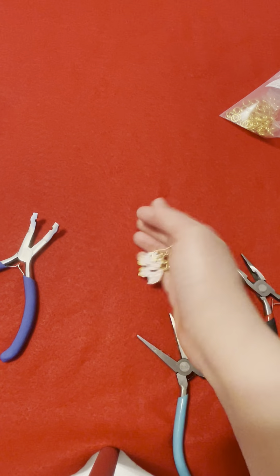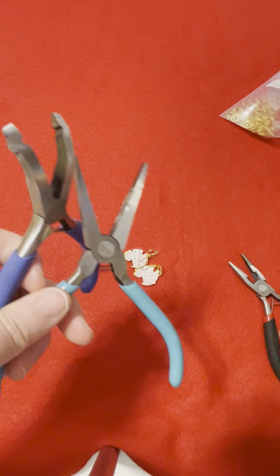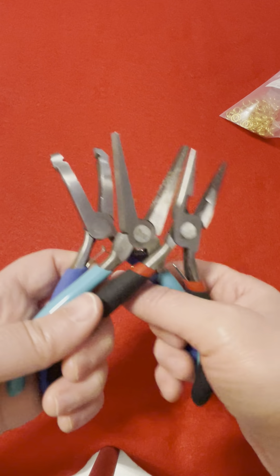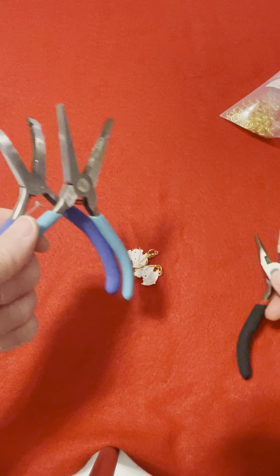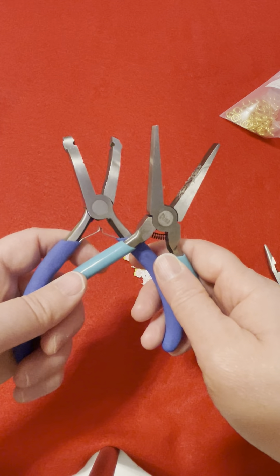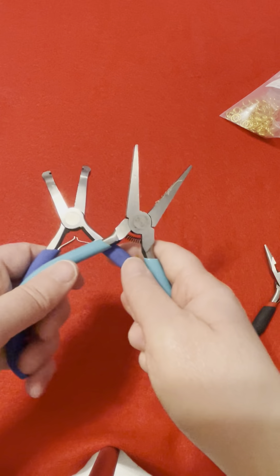There you have it. For tools, you'll need round nose, flat nose, and this guy. These are all my favorite tools. This newer one I've had for about two years, and these other two I've had for a long, long time — over 10 years.